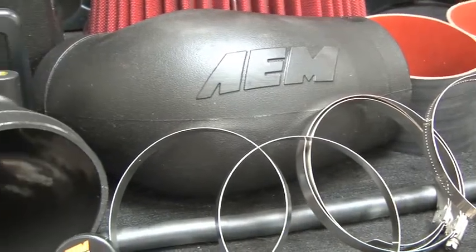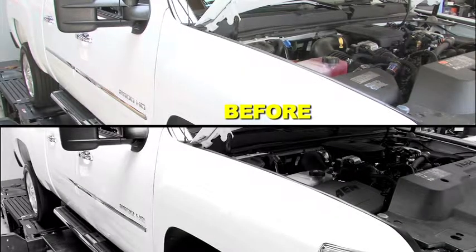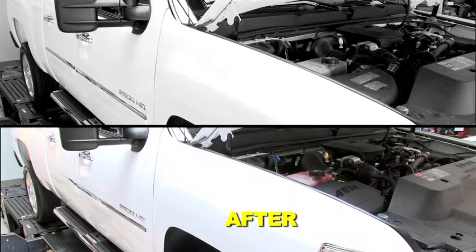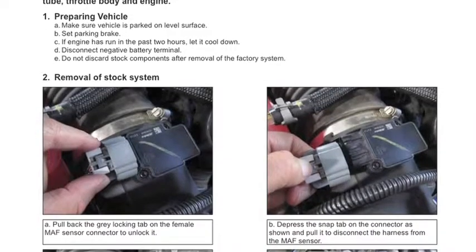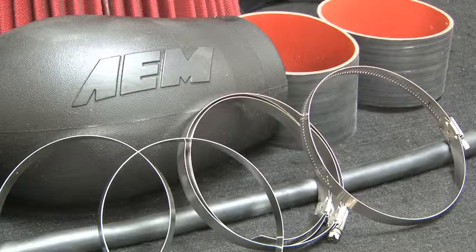Here's a comparison of the Silverado's sound on the dyno with a stock OEM system versus AEM's air intake. AEM air intakes come with detailed instructions with pictures and diagrams. AEM intakes are engineered for specific vehicles to produce a safe horsepower increase.